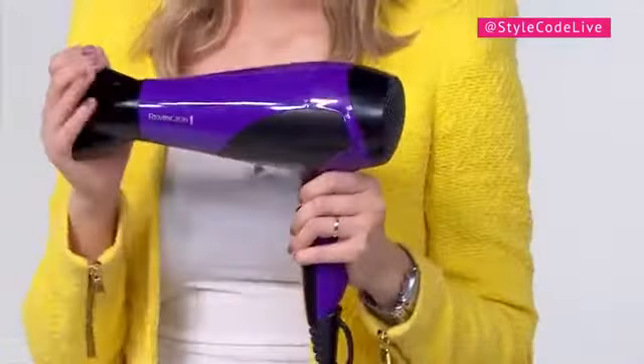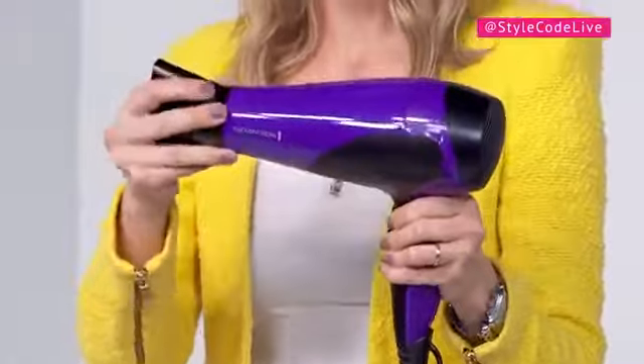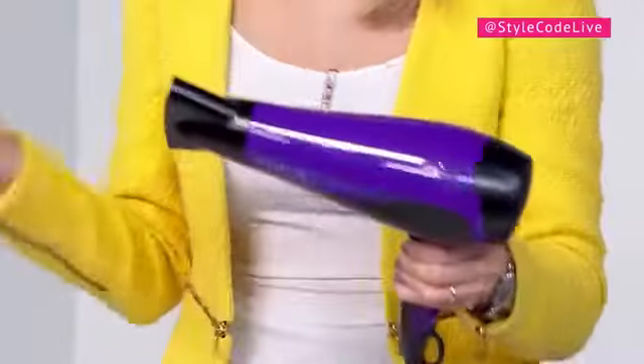Not only does it have infrared heat, but it also offers three heat settings, two different speed settings, and it comes with a cool shot. It also comes with this really cool concentrator which helps you cut down frizz and breakage, and it comes with a diffuser for if you want to wear your hair curly. Today I'm going to be using this concentrator, so let's get right to it.